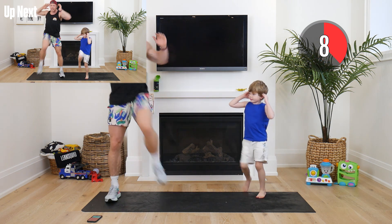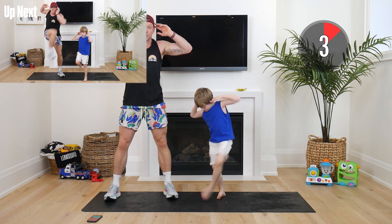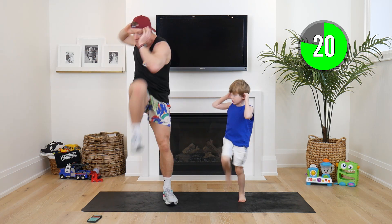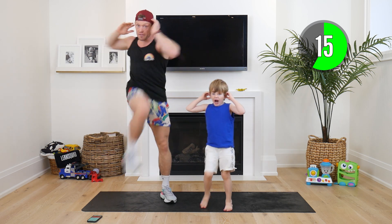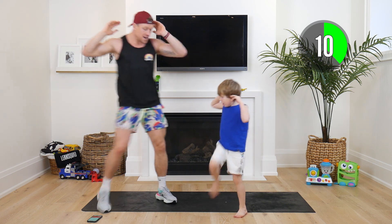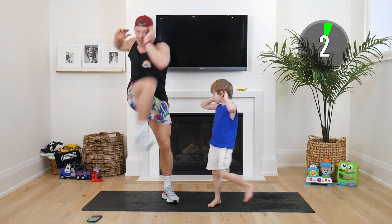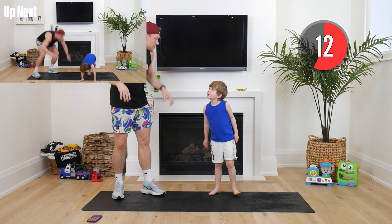Holy smokes guys! This next one is for our core muscles — we're gonna drive our elbow to cross our knee, just like Hudson. Really squeeze your tummy. In three, in two, in one — there we go! These are our core muscles, they help us run, jump, and climb the monkey bars. Drive your knee across your body, Hudson bring your elbow in. Awesome work Hudson — three, two, one!